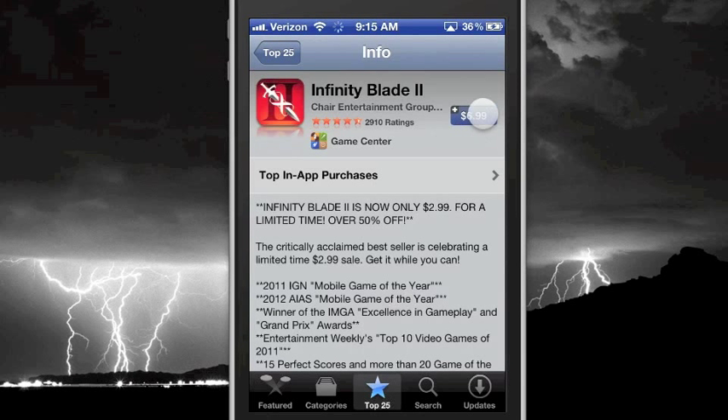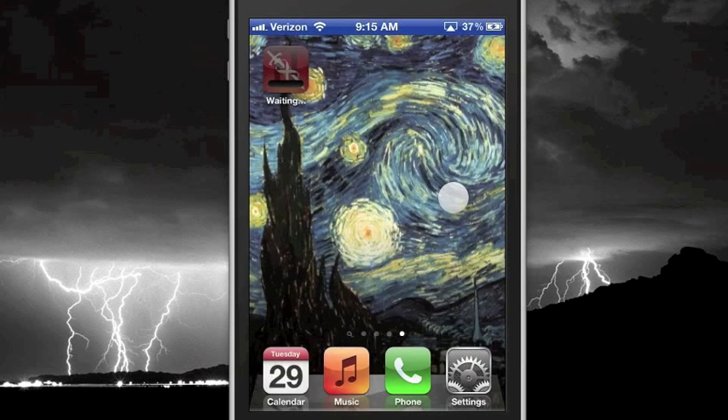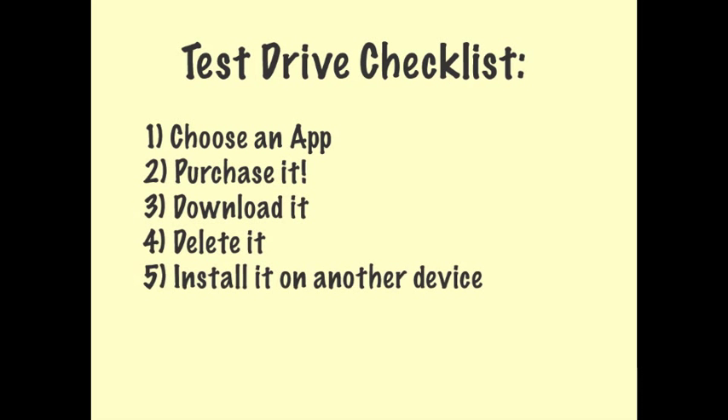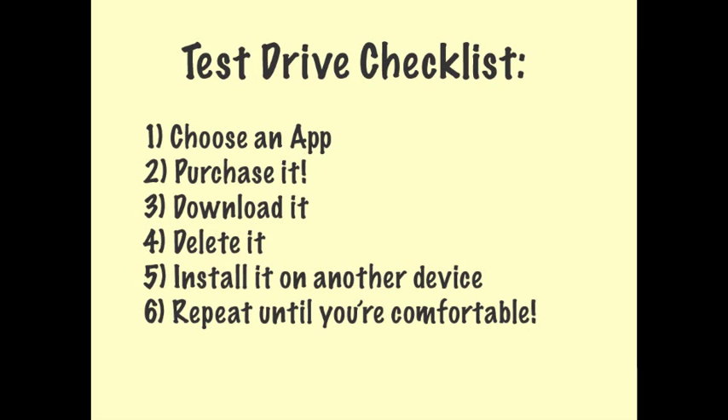The process of purchasing, downloading, and transferring to other devices works exactly the same regardless of the price. Go ahead and choose an app, purchase it, download it, delete it, install it on another device, and repeat the process until you get a feel for how the system works.